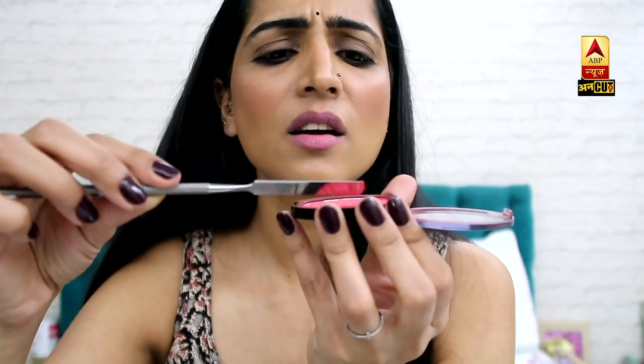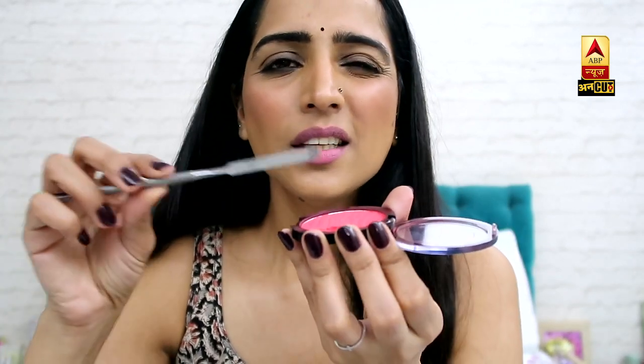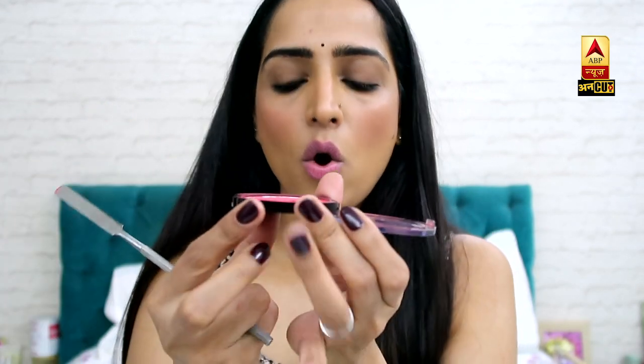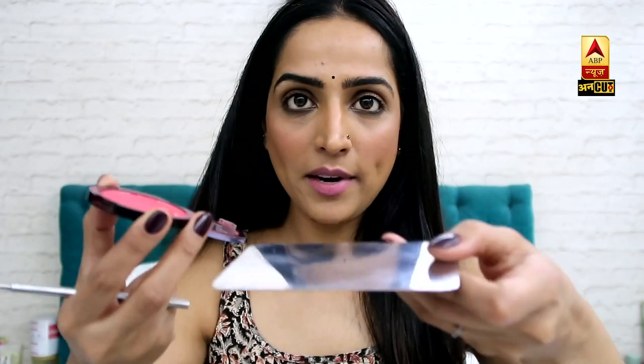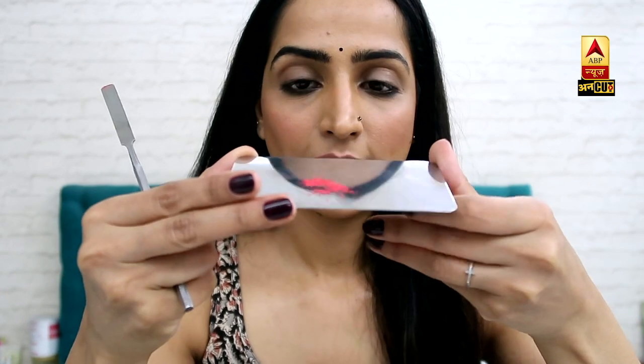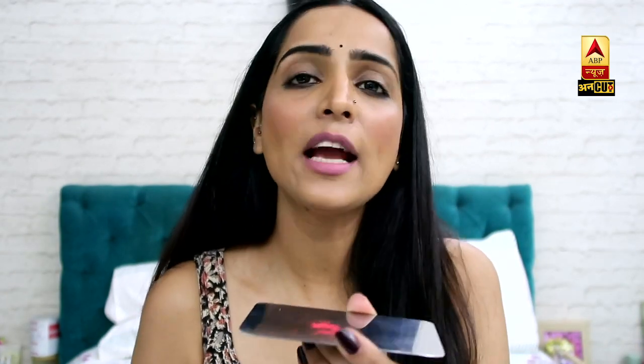If you don't have a scraper like this, you can use a normal knife or chakoo to take a little bit — not much. Now I'm taking it onto an empty plate, and I'm mixing it with any oil. You can use almond oil, jojoba oil, olive oil, or coconut oil — it doesn't matter, just any oil.